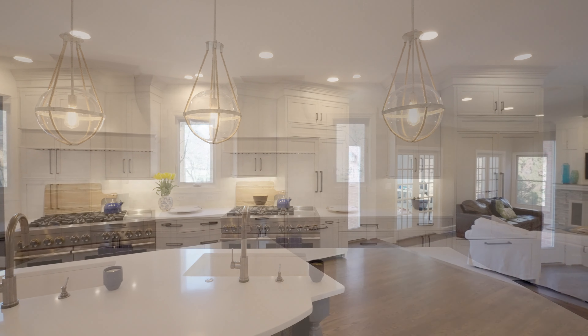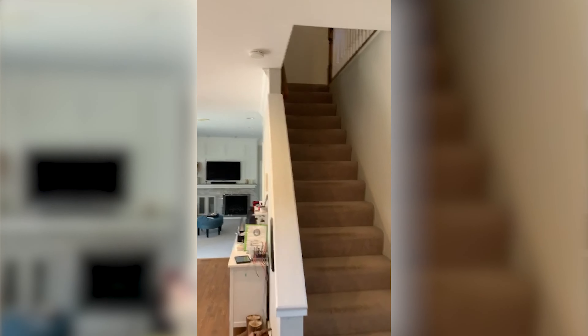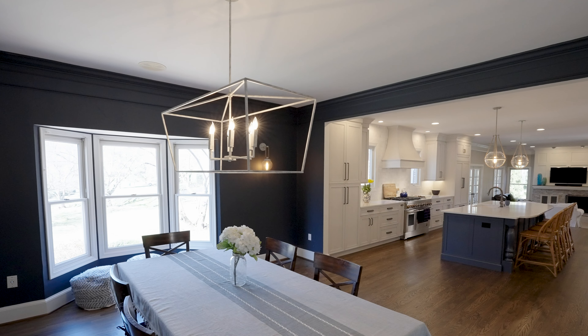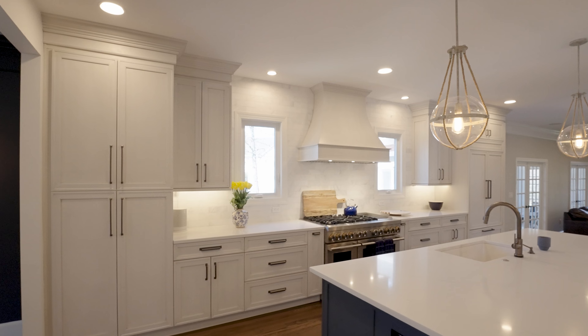This kitchen was super different. What we did differently in this home was there was another staircase back there that we took out and chose to use the space in the kitchen, making it more symmetrical and gaining a little bit more walkway around the island.